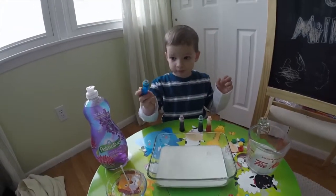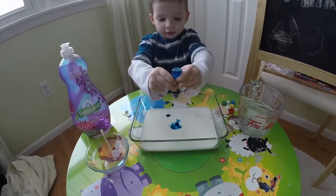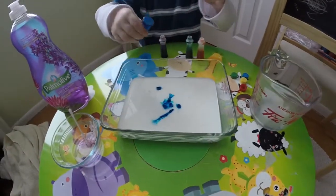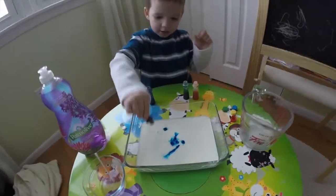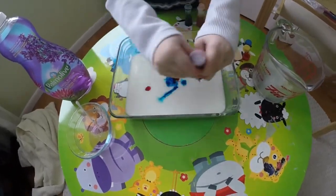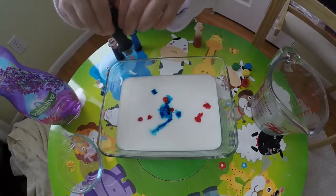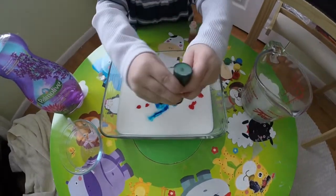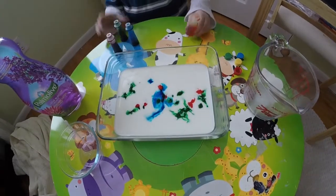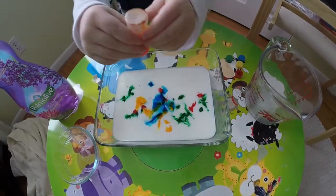So the second step is we take the food coloring and we put drops into the milk. Okay, so drop it all over the milk. It's making colors! Put in other colors. Let's put some other colors in. Some green. That looks great. Push on the orange. Orange. Wow. Good job. That looks like red.